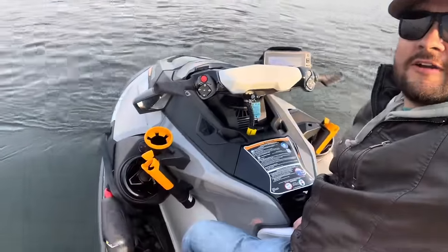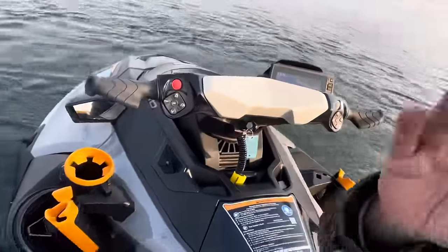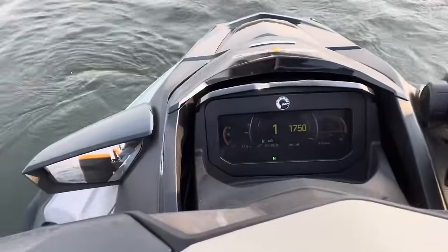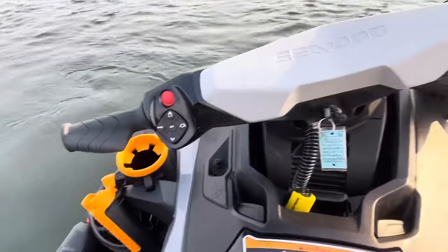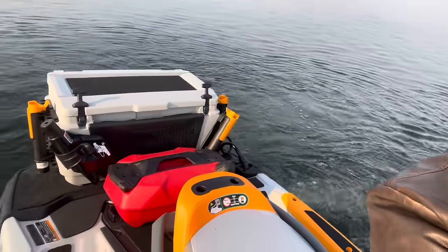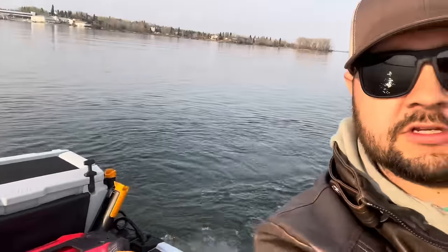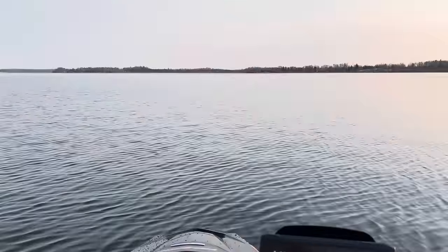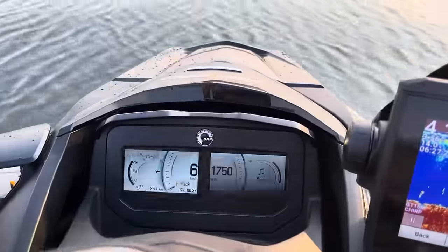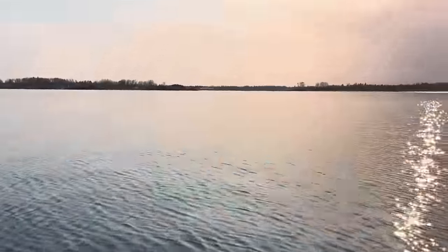Alright guys, we're out here on the water for a little test ride and she's been running nice — everything's working as it should. I probably don't even know how to use all the features yet, but it's a beautiful night out in front of town here. We're just in eco mode, out for a little cruise.